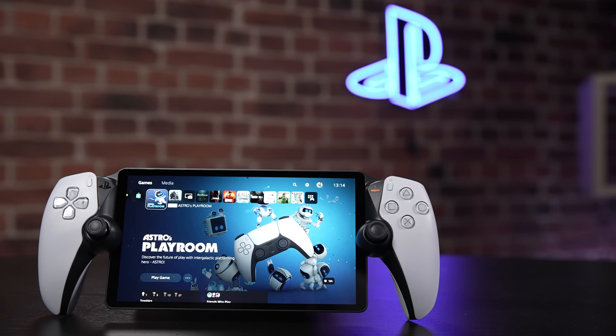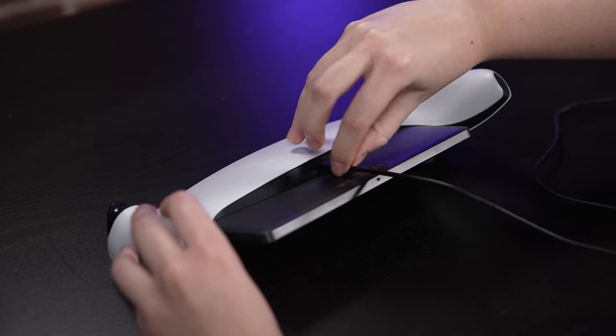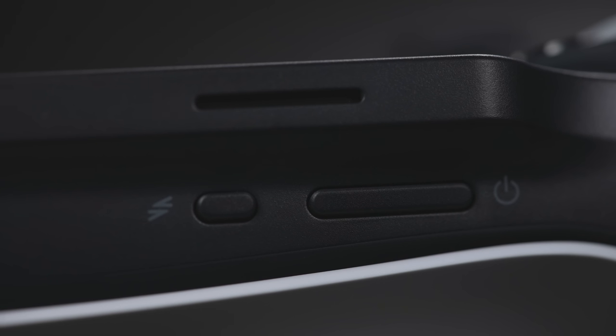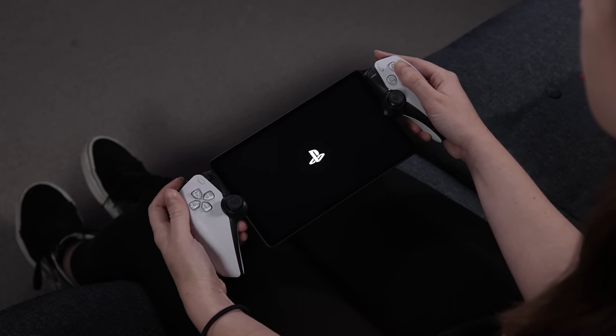Once you've unboxed your shiny new hardware, you can charge it up by attaching the included USB Type-C cable to PlayStation Portal's underside and connecting it to a PS5 to charge. To turn on PlayStation Portal, press the power button on the top left of the screen and begin the setup process.